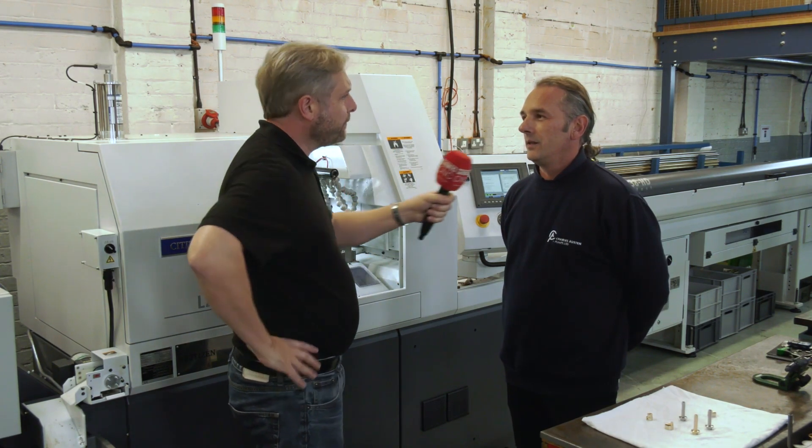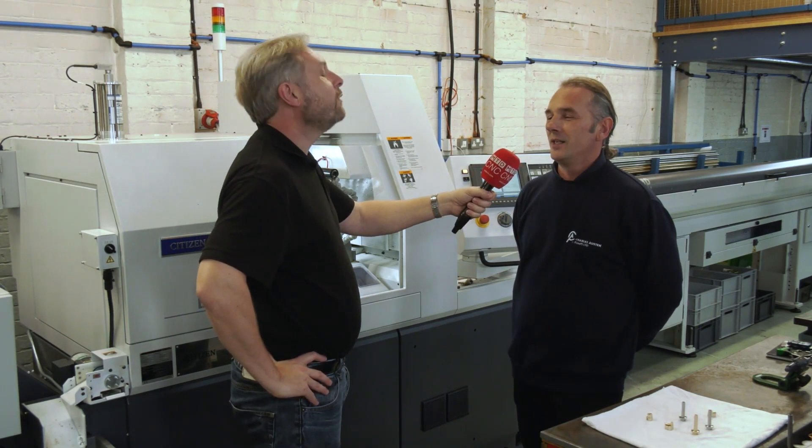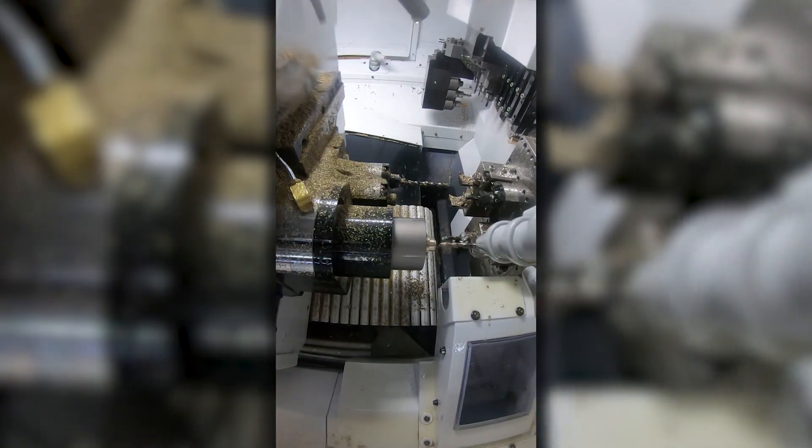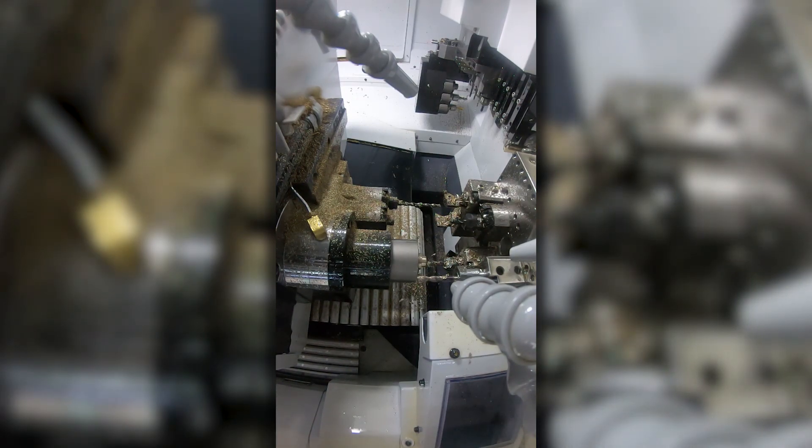LFV — the unique chip-breaking system on Citizen Syncom machines — wasn't purchased because around 95% of their work is brass, so it isn't needed. However, on a stainless job they can already see the benefits, and the next machine coming in will likely have LFV.